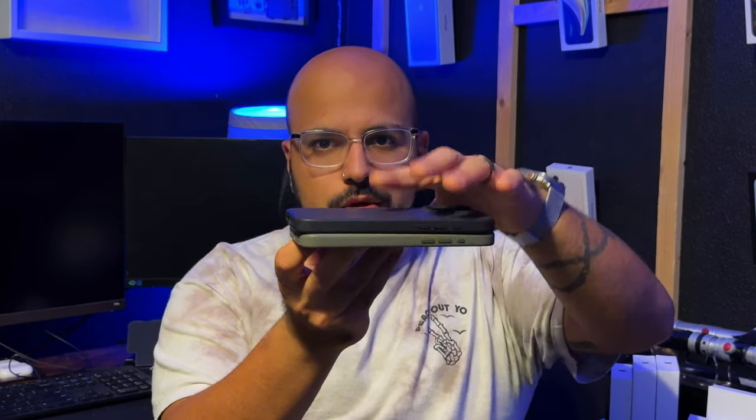Did you know Walmart sells phone cases? Okay, humor me. Which one's Apple's case, which one's Walmart's?